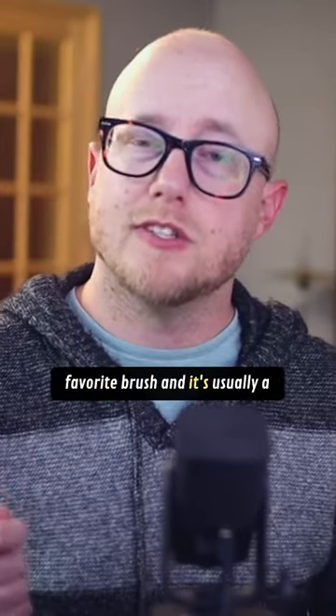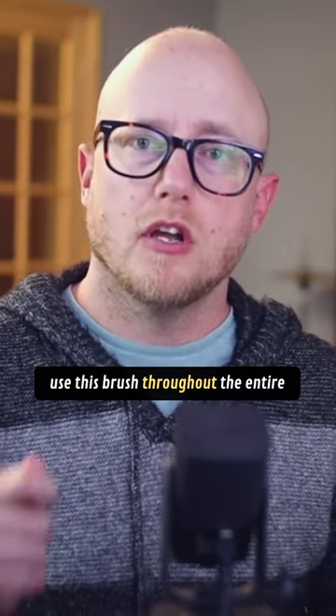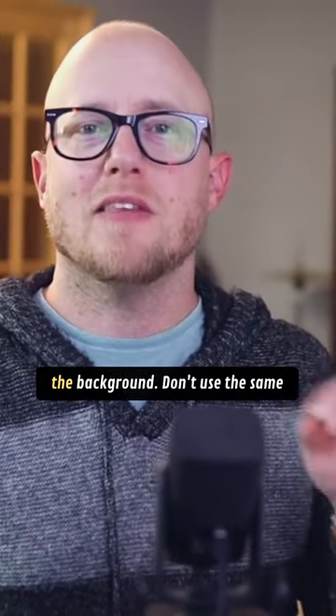I see this often in beginners. They have a favorite brush and it's usually a pretty small brush, and they want to use this brush throughout the entire painting. The painting feels cluttered and really labored over — we see really small marks in the foreground, the middle ground, and the background.